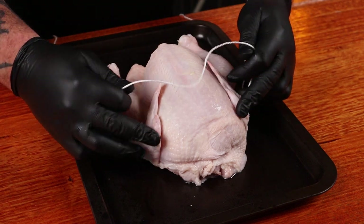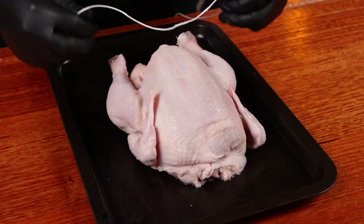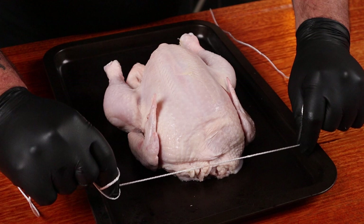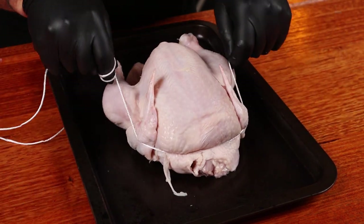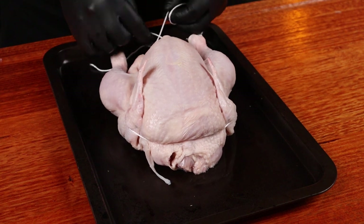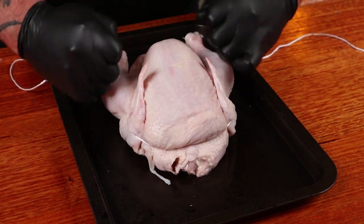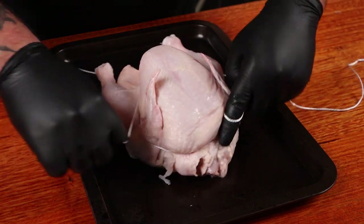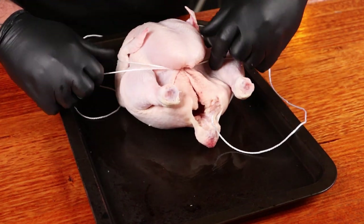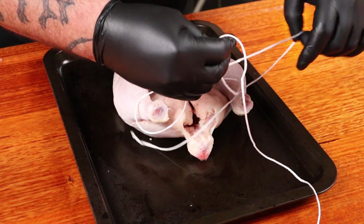I want to truss this chicken up. All that includes is tying it so the outer limbs — the wings and the legs — are held closer to the body, and that way it'll cook a lot more evenly. Using some butcher's twine, start at the neck, fold over the wings to hold them in, then come under the breast and make a knot to pull it all close.